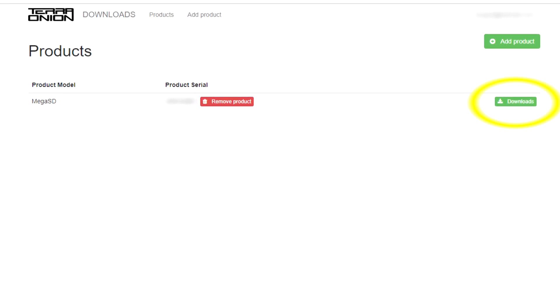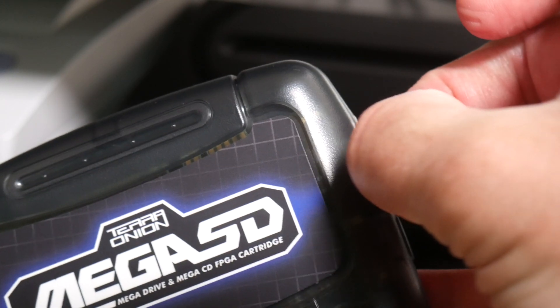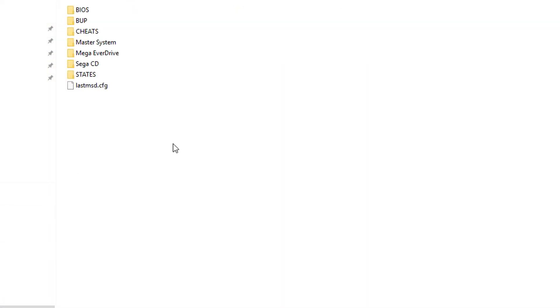Click the green Downloads button, and that will take you to all of the available digital files for the Mega SD, including the manuals and firmware update. Go ahead and grab the latest firmware by clicking Download once again. Now we are going to pop out our Micro SD from the Mega SD cartridge and then simply extract the file we downloaded to the root of our Micro SD card.